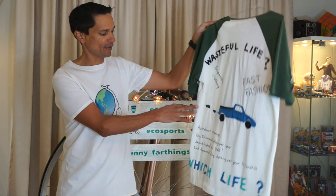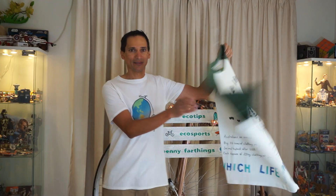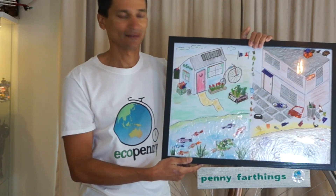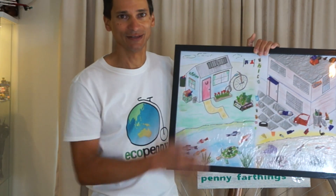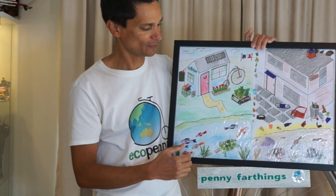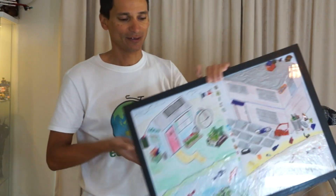For the fast fashion year, I did up a t-shirt with messages about good and bad fast fashion practices. The previous year was soft plastics, so I made a picture with bits of soft plastics, showing a good life on one side and a bad life on the other to highlight the difference between being good and wasteful. This year is about packaging, so I've decided to make another penny farthing themed artwork.